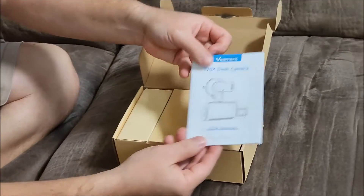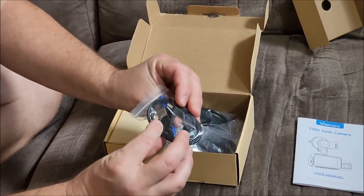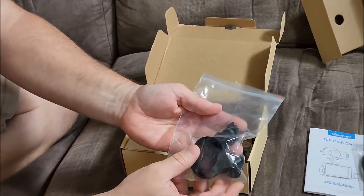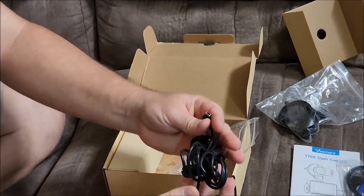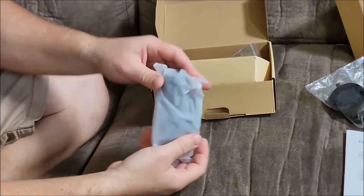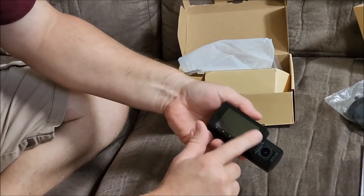We got our user manual, a USB and an easy pipe tool so we can plug it into the computer and get the stuff off of it. There's the actual windshield mount, the cigarette lighter for power — this must be the most important part. And there it is: our front-facing camera, our rear-facing camera, and our LCD readout.